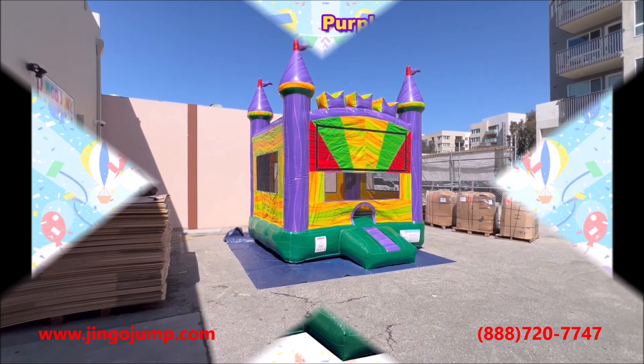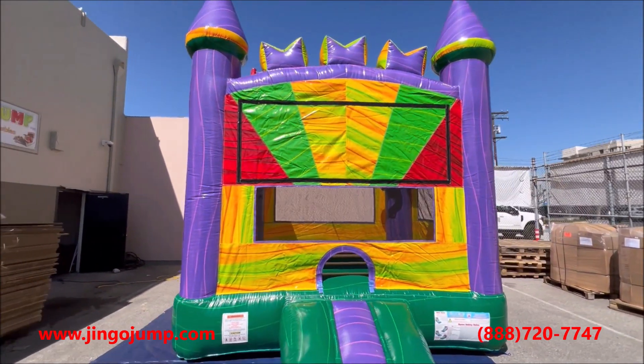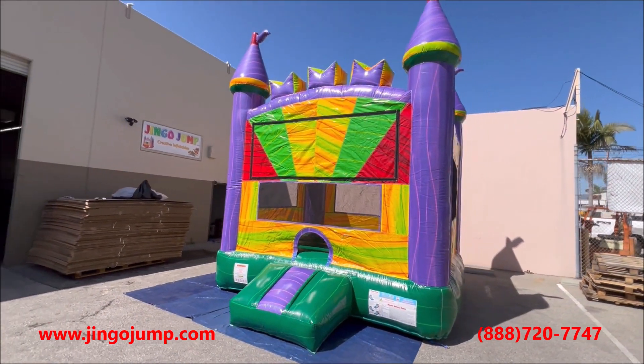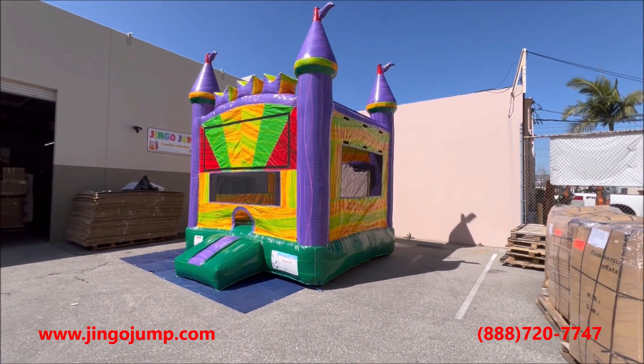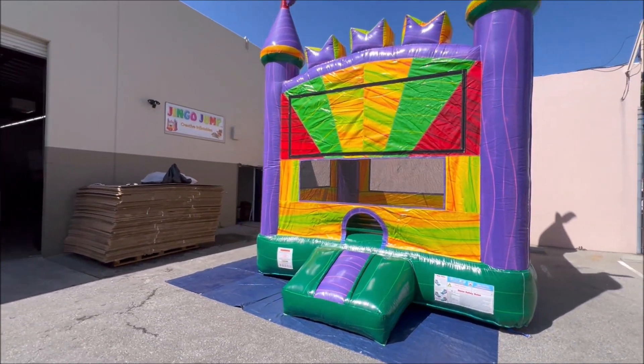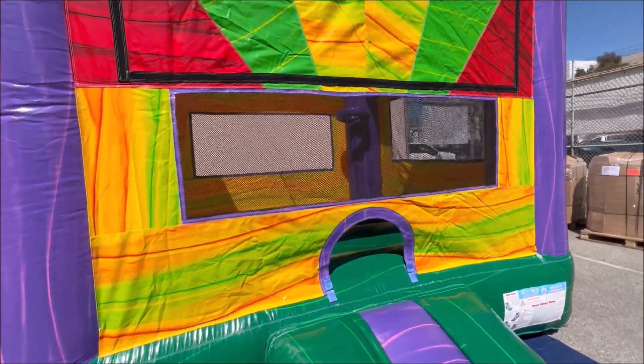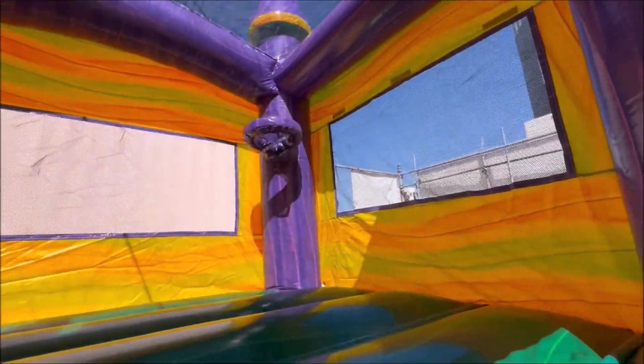Introducing the Purple Castle Bouncer unit. This design measures 15 feet in height, 13 feet long, and 13 feet wide. This commercial bouncer unit is constructed using 18-ounce commercial PVC vinyl material with marble coating.